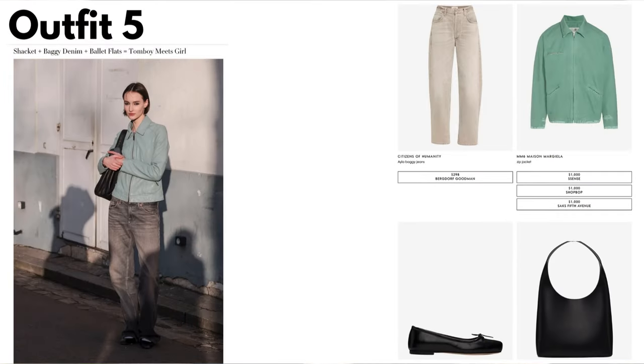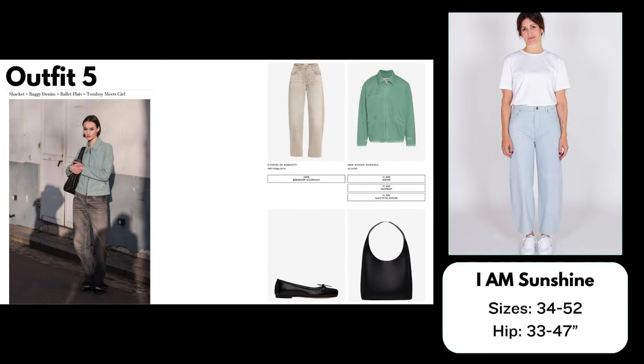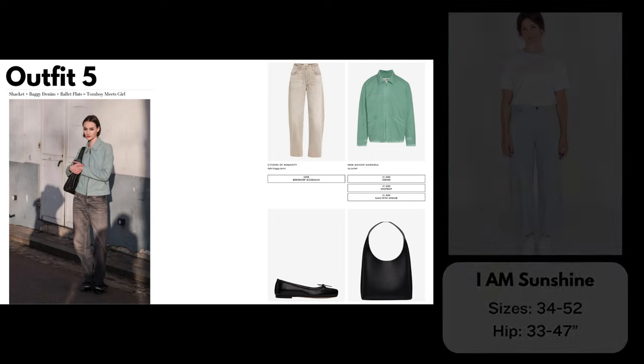Outfit number five: Shacket + Baggy Denim + Ballet Flats = Tomboy Meets Girl. For the jeans I have chosen the IM Patterns Sunshine Jeans, a baggy fit jean with a slight barrel shape. This pattern comes in sizes 34 to 52 in PDF and 36 to 46 in paper. I've made this pattern once before but made the wrong size, so they're a little too big for me — but I would seriously consider making them again because I love the look and think they're a fun style for spring.